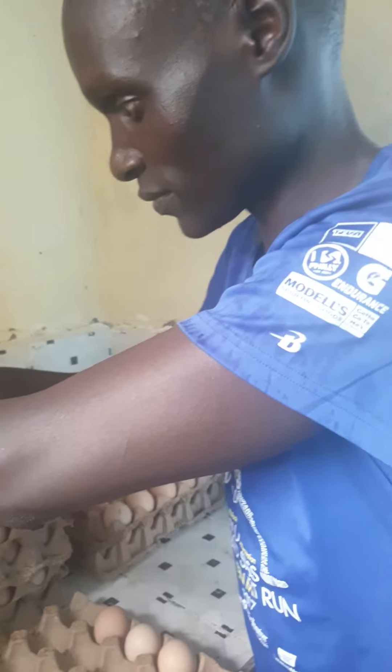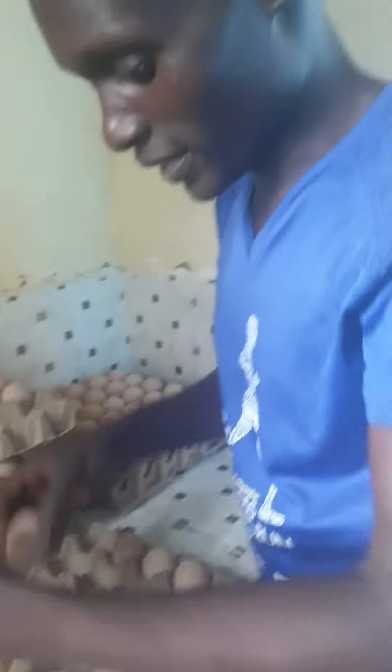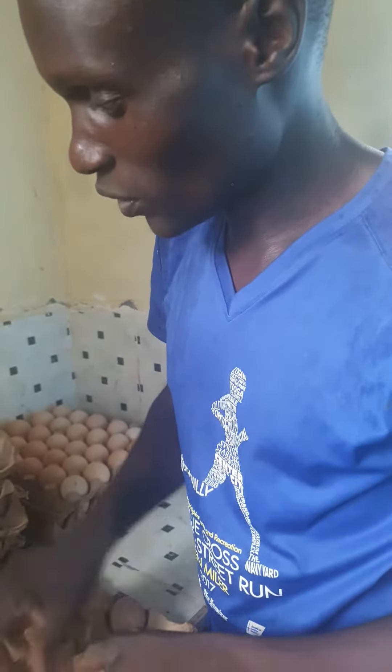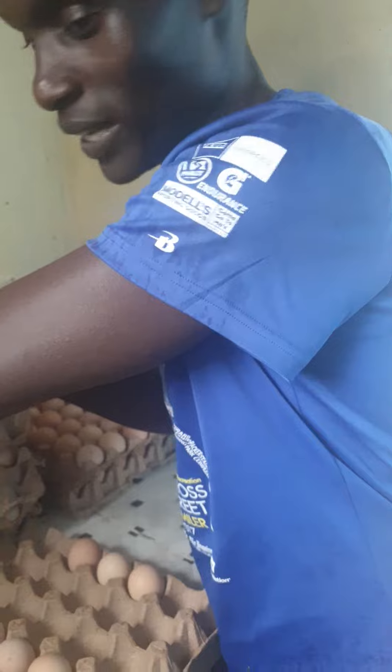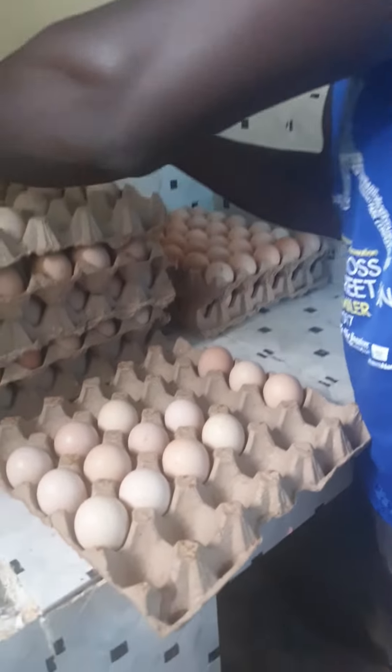Why do we do that? We do it so that the cells in this egg could not fail to be hurt. We are doing this to keep the cells alive.